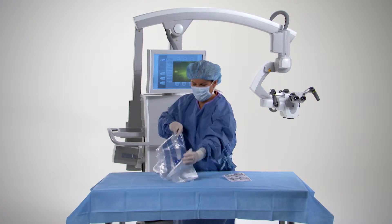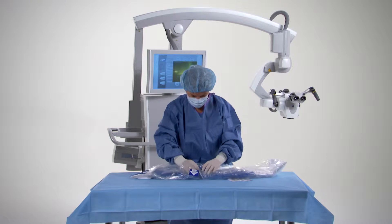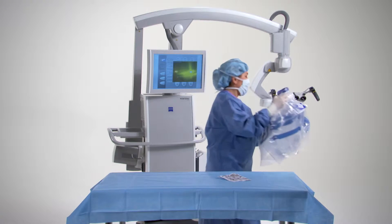To drape the microscope manually, make sure that the drape button on the touch screen is inactive. After unfolding the drape, insert your hands into the special positions indicated by the stickers on the drape.